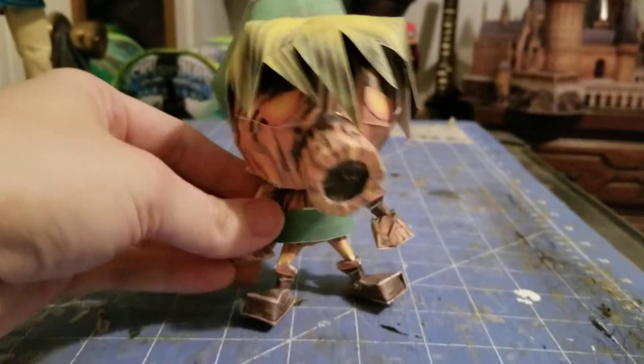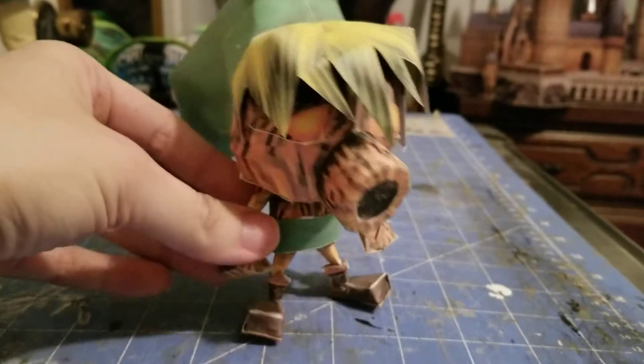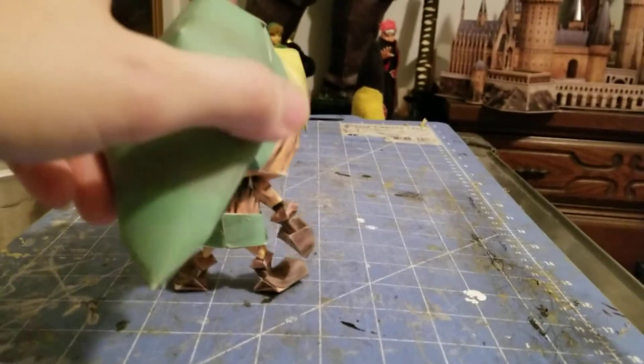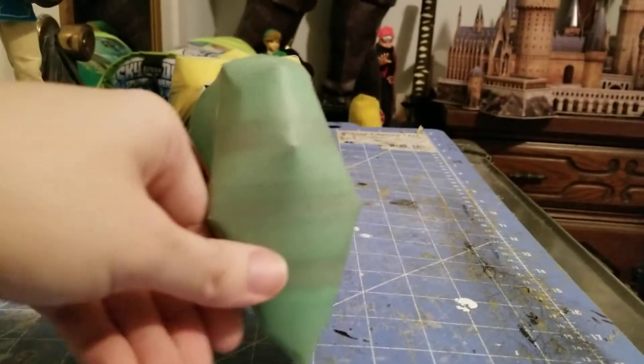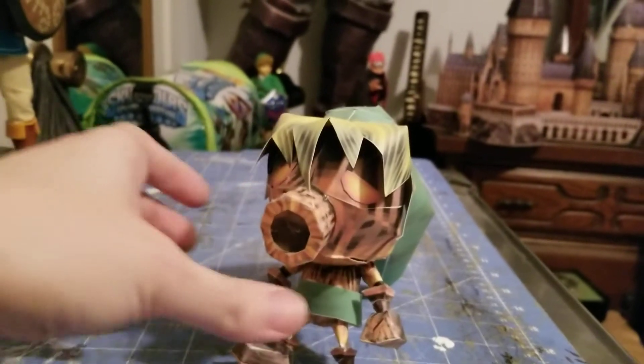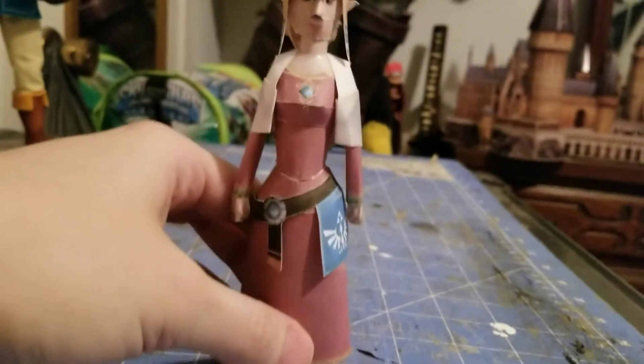We have Dooku Link from Majora's Mask. Next we have a little Nick Pick — Skyward Sword Princess Zelda.